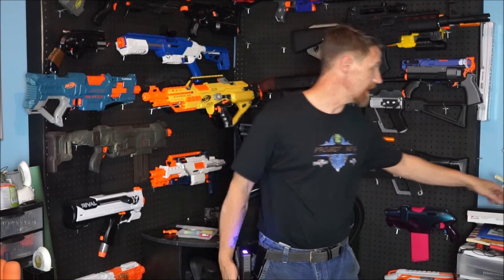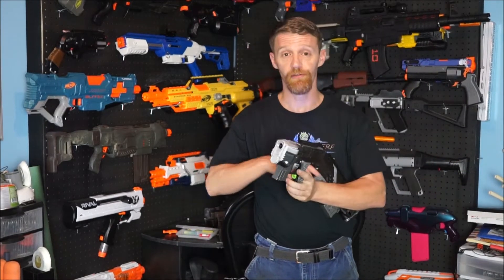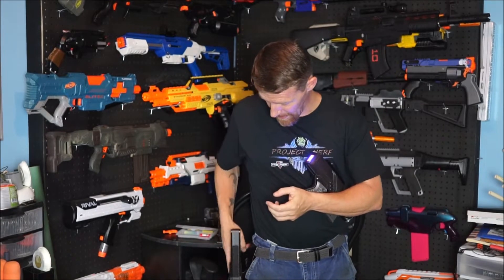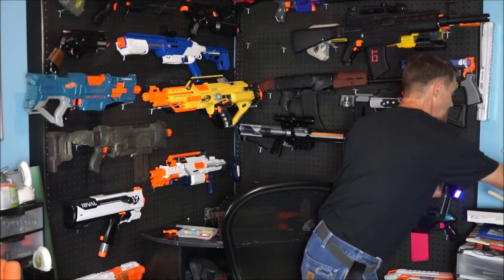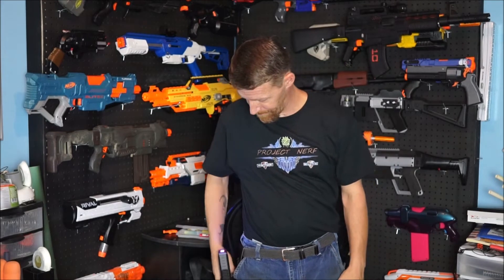I have the Pathfinder in the holster currently. It will also fit the Goblin, which is super cool. So I can have the semi-auto Goblin as a sidearm, or the full-auto Pathfinder. I've got a battery in it and we're going to give it a go here in a second. If I'm carrying, say, my Siga as my primary running Talon mags, then obviously I want my sidearm to fire short darts as well.